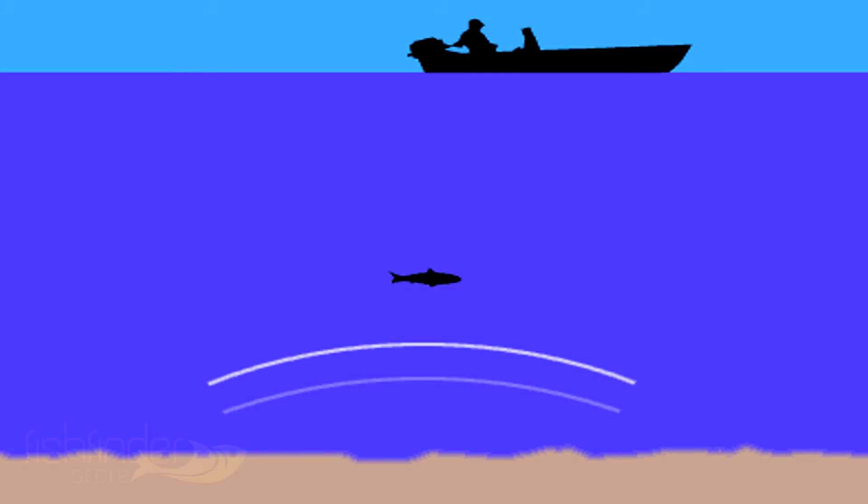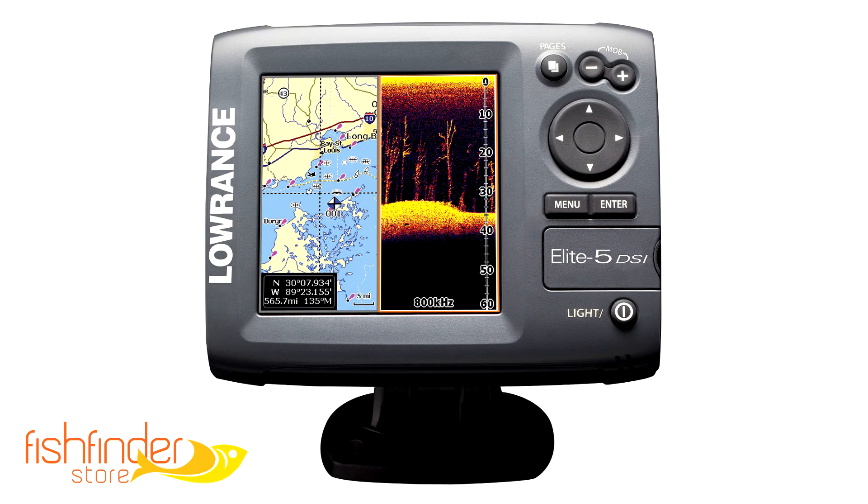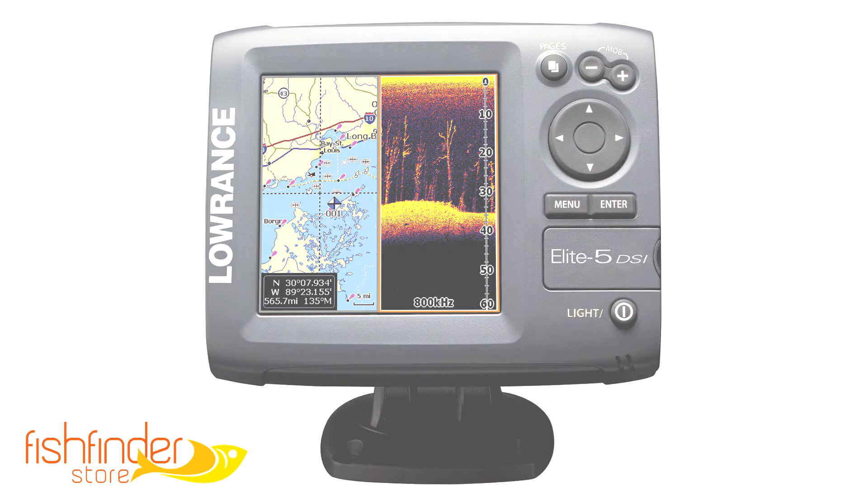Then, the fish finder will automatically measure the distance between the fish and you by calculating the very small amount of time for the beam to bounce back to the device. Thus, leaving you with detailed info on where and how deep the fish is.